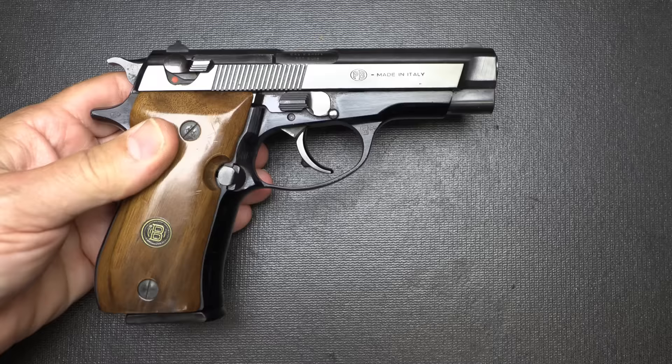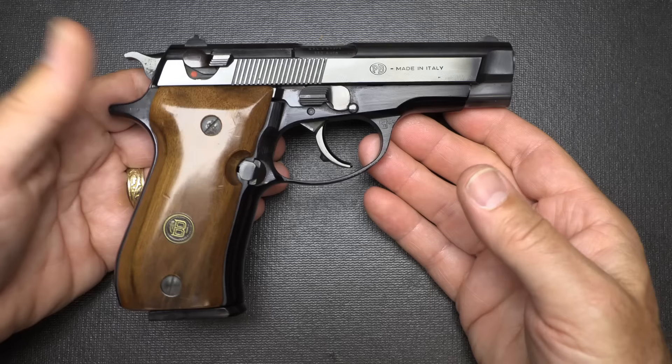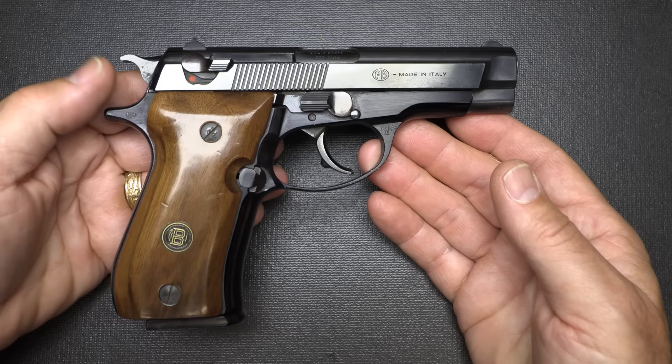One of the big things about this pistol is that it is in .380 ACP and smaller than the 9mms being made during this time, so it was somewhat of a concealable pistol. And with .380 ACP, you get a little more self-defense capability.